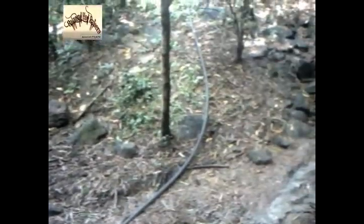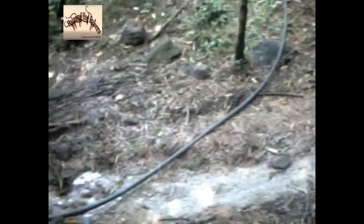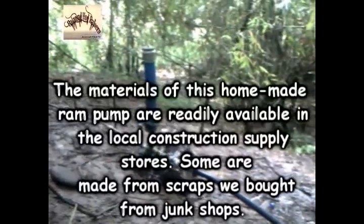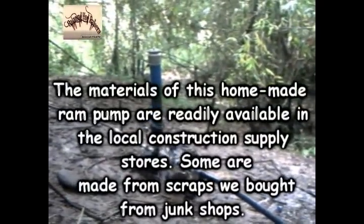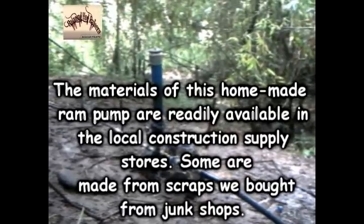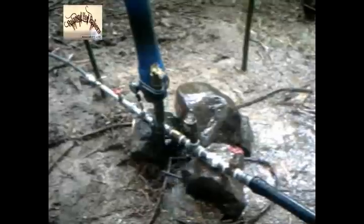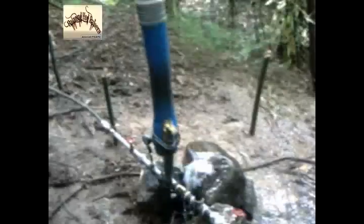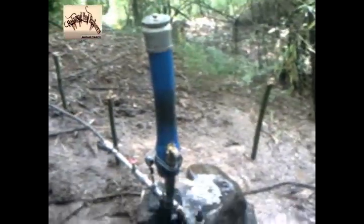I used some scraps also because this blue chamber is very expensive, considering that it is a tube rated at 160 PSI. It's very difficult to buy this in a small portion — you have to buy a whole length of it, which is very expensive. So we got some scraps which were not really straight, and we straightened them. We used a lot of ingenuity in making this ram pump. We used a local machinist to thread the chamber.